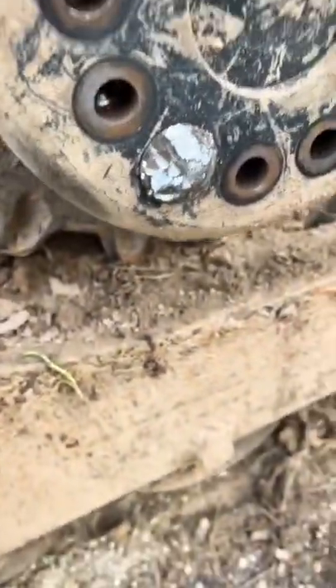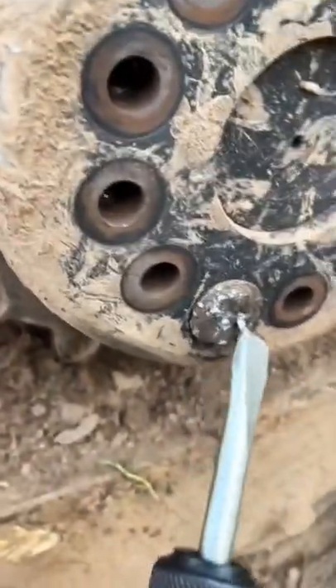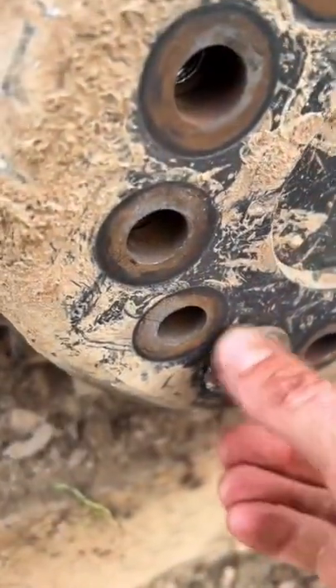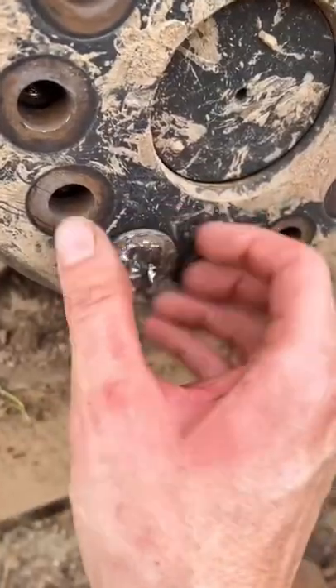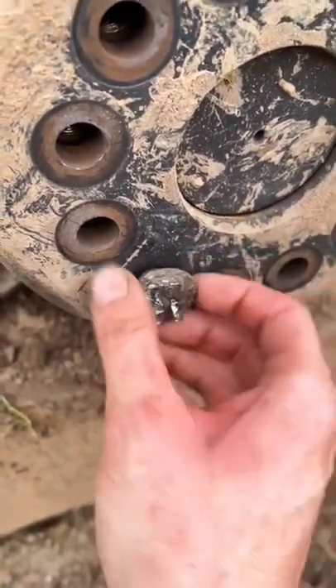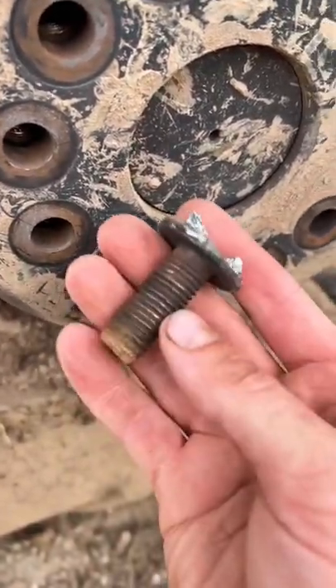But you want to know what success looks like? Right here. You're finally able to get that joker to start walking with the air hammer. Sorry for the shaky cam, but it's hard to hold a phone and an air hammer at the same time. Took me about 20 minutes, but at least all I'm out is a bolt.